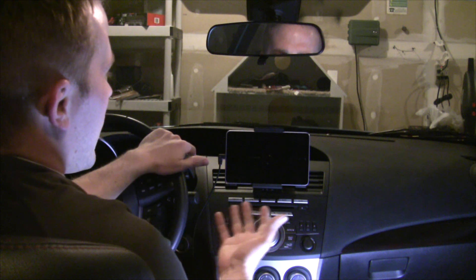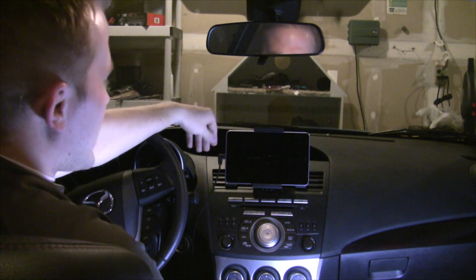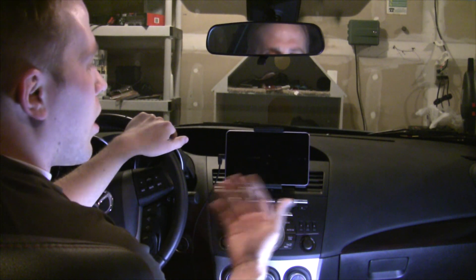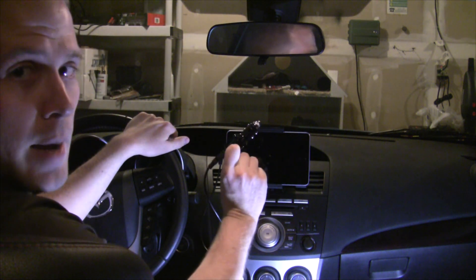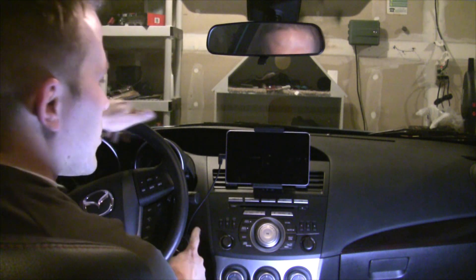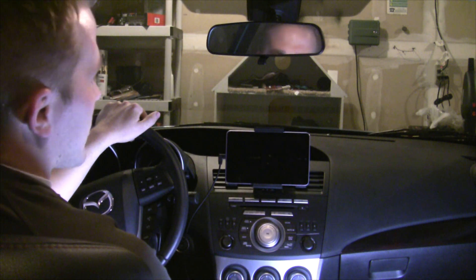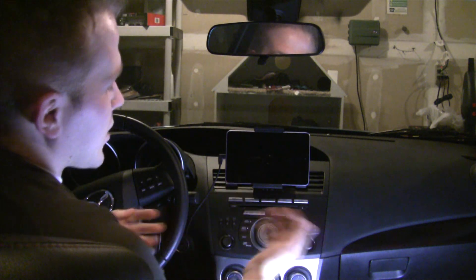The first thing is you want this to function as a part of the car. So what I did is I've used a program called Tasker — it's an Android application. What that allows you to do is control the device based on the car being turned on or off. The AC adapter is controlled by the key being turned, so when I turn the car on, the Nexus device turns on as well, and when the car turns off the Nexus 7 will turn off also. Those are rules you can configure in Tasker.